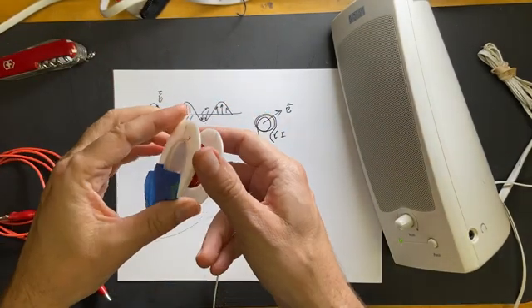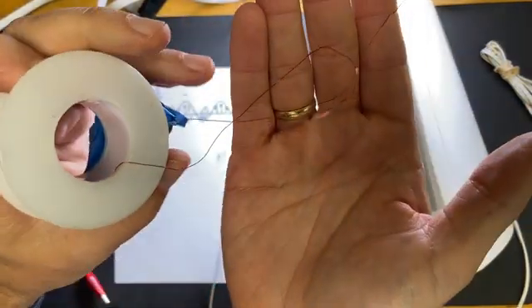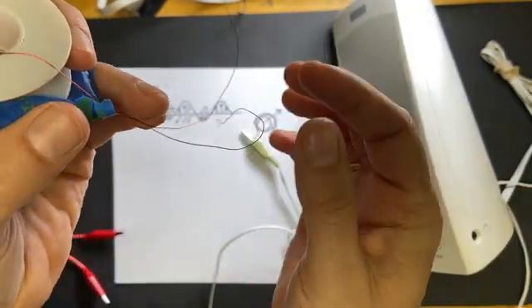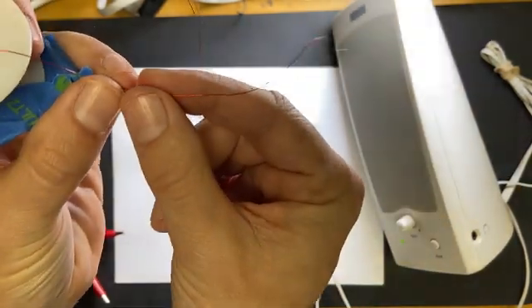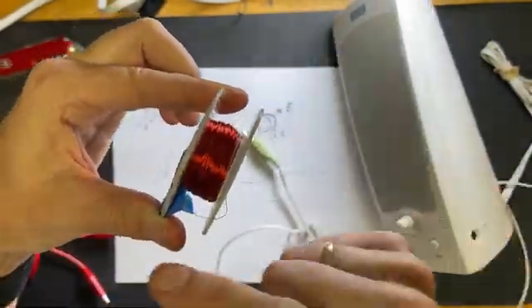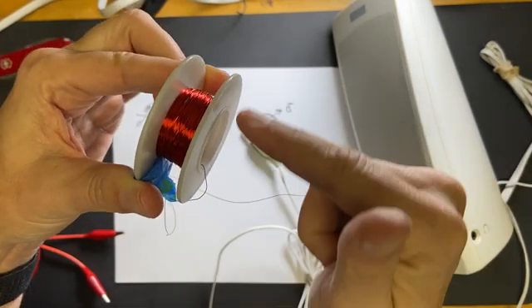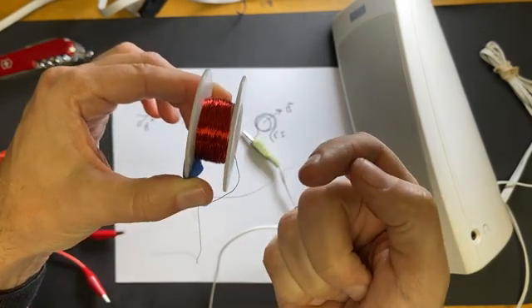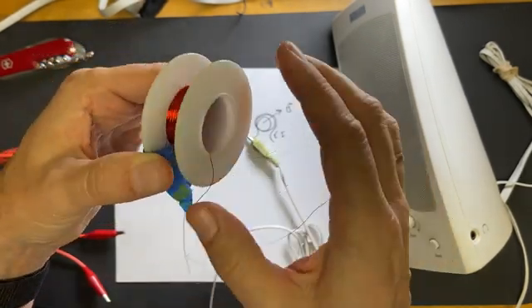I'm going to start off with my coil. This wire is called magnet wire, because you can use it to make electromagnets. It has this red coating on there — that's enamel — so that when we wrap it like this, it doesn't touch itself and it forces the current to go in a loop. This means that if I move a magnet into here, each one of those loops will experience a voltage, and they all add up to make it stronger. If you want to use magnet wire, you have to shave off the coating on the end of the wire — I've already scraped it off with a knife.